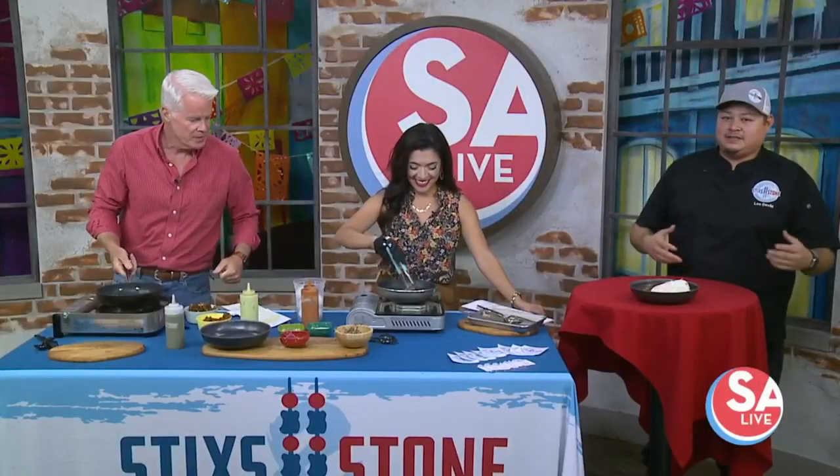Fall vegetables — acorn squash, butternut squash. Growing up, there were a couple of dishes done with acorn squash that I just did not love. And now as I got older, I was like, wow, I was really missing out. So kind of to make up for lost time, we try to incorporate a lot of the stuff I didn't like growing up.